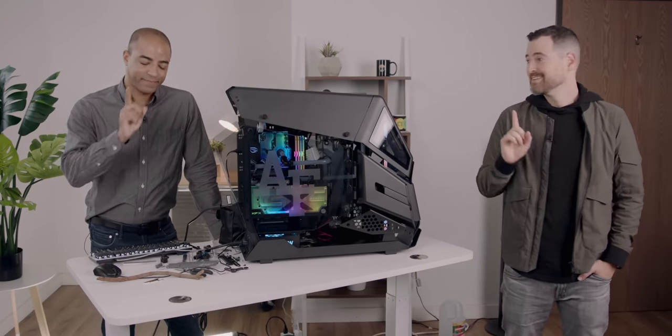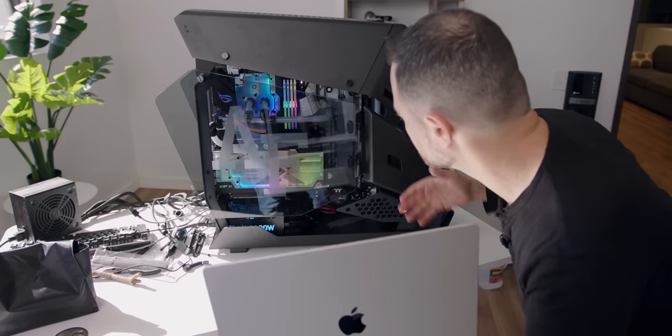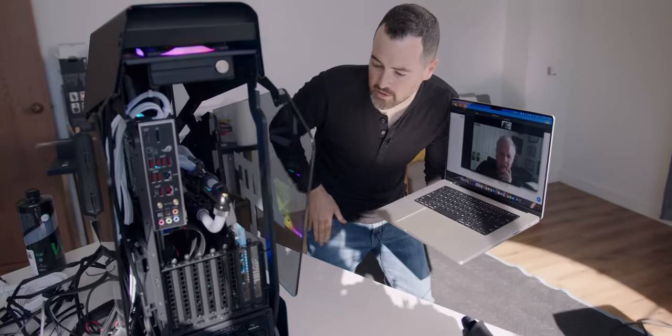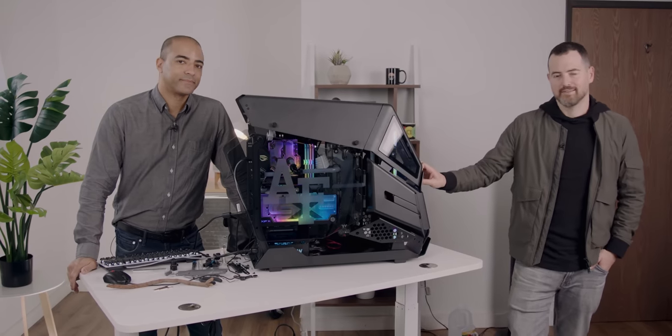We are not done yet — more to come with our builds, so definitely stay tuned. But it's cool to do something for the Air Force, especially with the connection we have to the Air Force here at JFL, and to put it all together. Hopefully this can be a winning PC that wins many a competition for the Air Force.